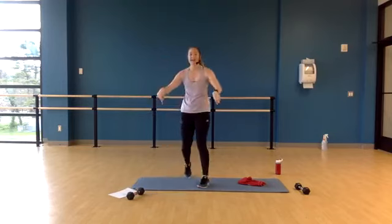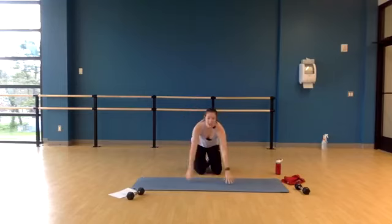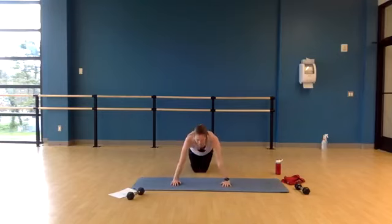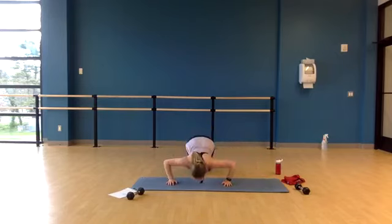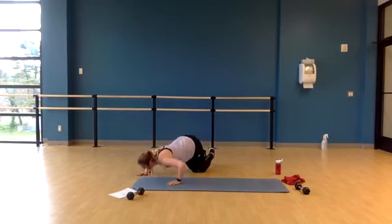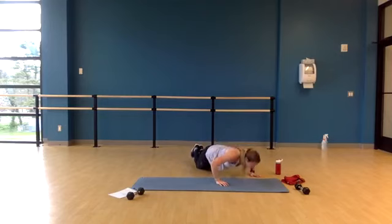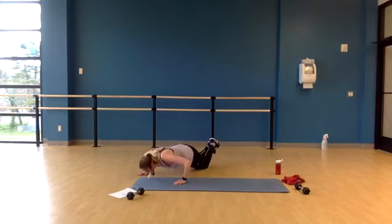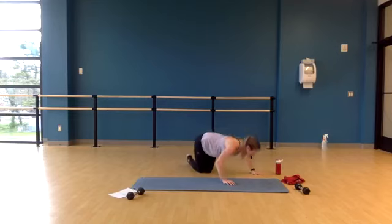Next exercise — getting down on the mat. We're going to do walking push-ups. We're going to start in the middle first. Push up, go to our right, push up, come on up. So we start in the middle, down, up, to the right, down, up, back to center. We're dropping our chest all the way down to shoulder height. To make it more difficult, bring your knees a little farther back, or try it on your toes. For more assistance, bring your feet and knees in closer.